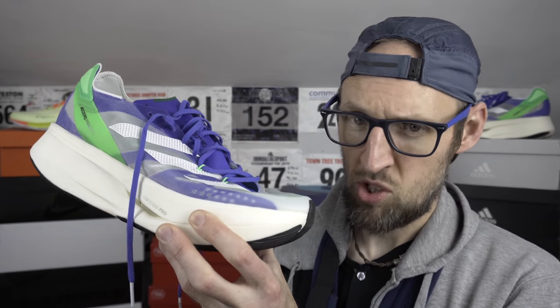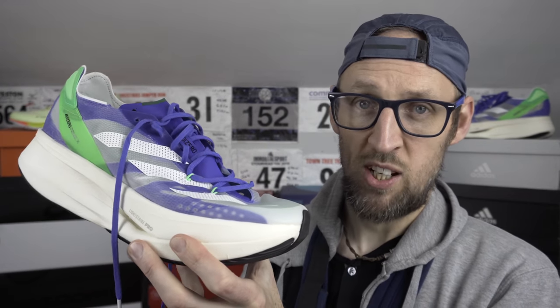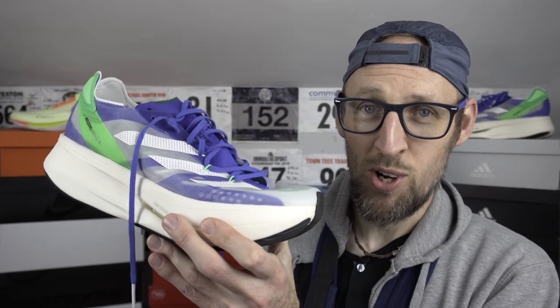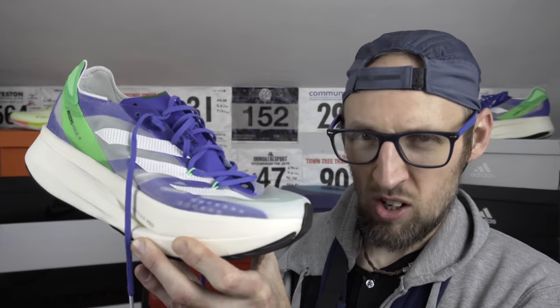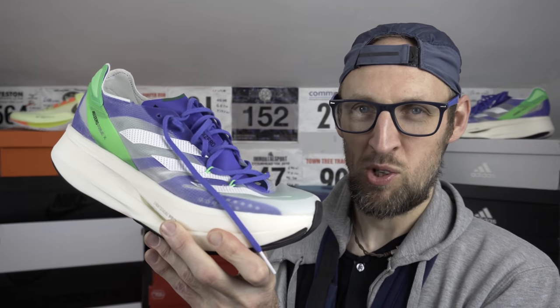The Adidas Prime X finally grabbed my attention enough that I wanted to pick up a pair. We have 305 grams in my UK size 11 — that's 10.7 ounces — mainly Lightstrike Pro foam. They look quite similar to the Adios Pro 2 from afar, but up close there are differences, mainly in the heel area and the tongue profile, which is almost scalloped at the front eyelets. By rough calculation, the stack height in the heel is 56 millimetres in my size, and about 46 in the forefoot. It's a big one — if you got your fishing line into the pond and pulled this one out, you'd call it a whopper.